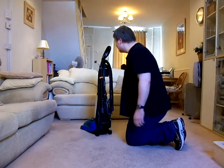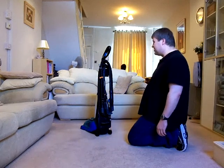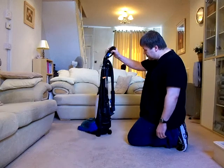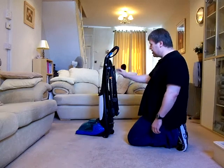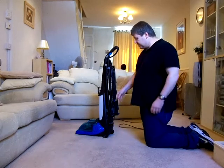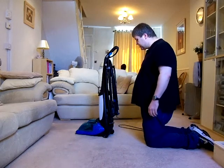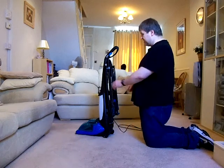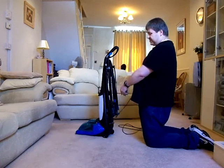This suite is eight years old as well. The cable exits the machine here — just unwrapping this. This cable was perfectly sufficient for what I wanted it to do, which was the front room and in here, and also to do the stair carpets with the hose.